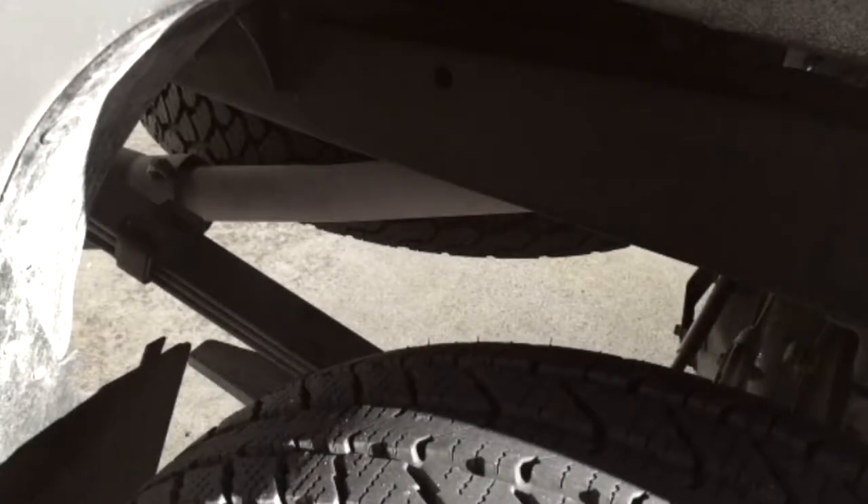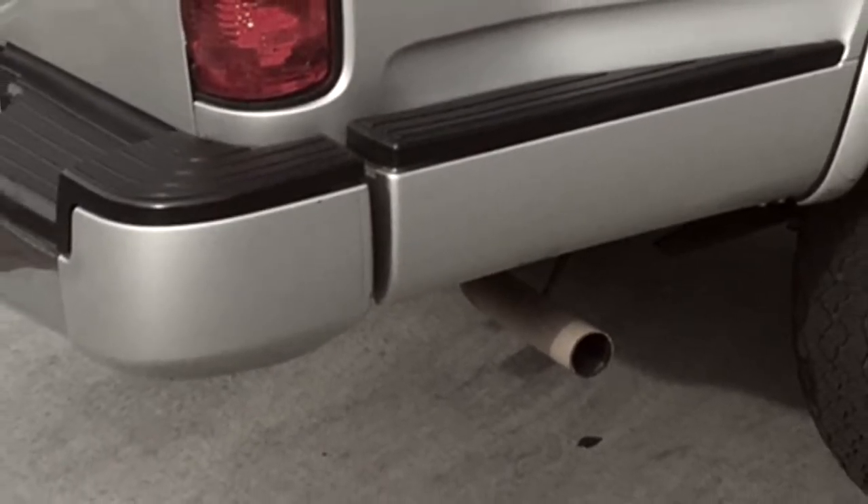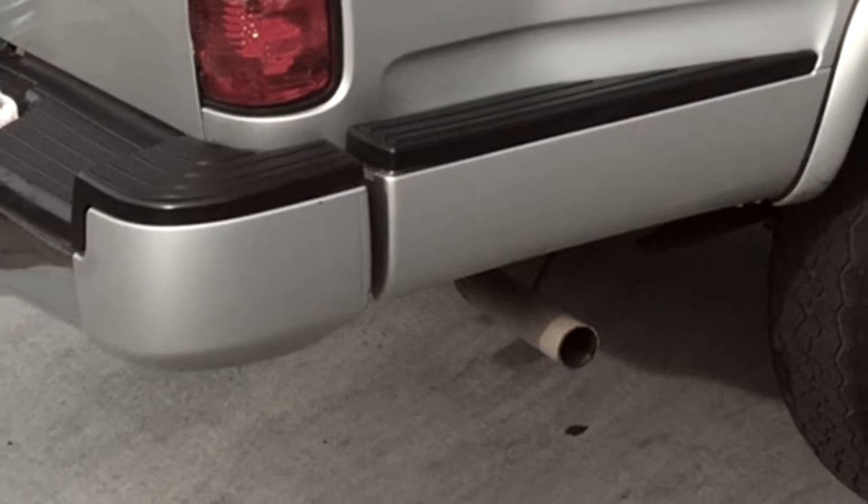When I first bought the truck, the exhaust was the exact same as the day it rolled out of the factory. But of course, with time, exhaust pipes tend to rust and they turn brown due to corrosion. This was a really bad look on the truck because from a glance it looked like the tailpipe was that cardboard piece at the end of a tissue roll.